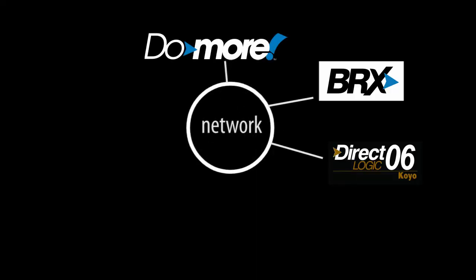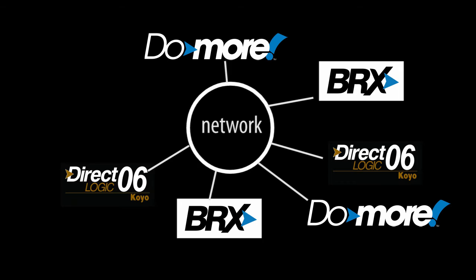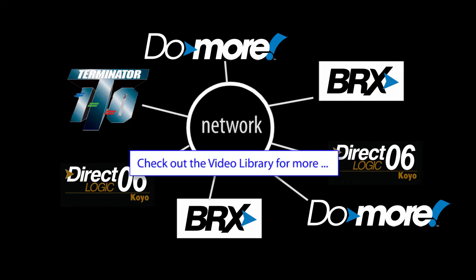Number 7 – PeerLink is one of the easiest ways to share data between any mix of DoMore PLCs and DirectLogic PLCs.